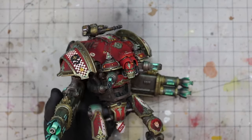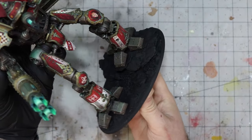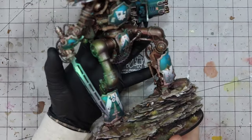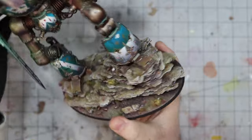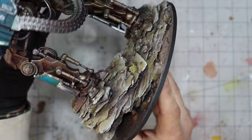I need to base this lanky knight before Salute, but I still want it to remain cohesive with the rest of my knights. I'm not going to go for anything identical, but close enough so that this and any future additions aren't going to stand out. The problem is I don't remember how I painted the other bases, so this is going to be a bit of an exploration.